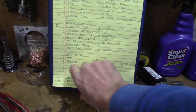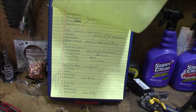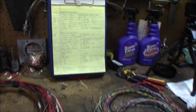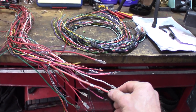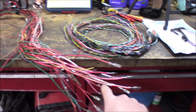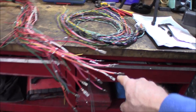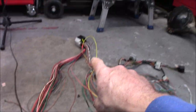Most of this is going to be color for color, especially these heavy gauge wires. When I go to lengthen it, I'm just matching up these heavy gauge wires to these heavy gauge wires right here, and I go to that connector.